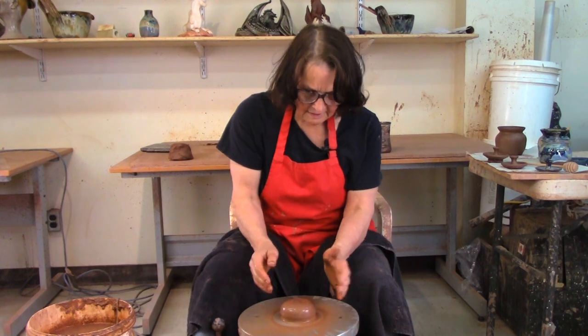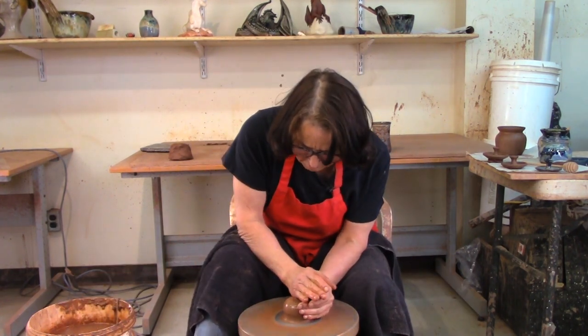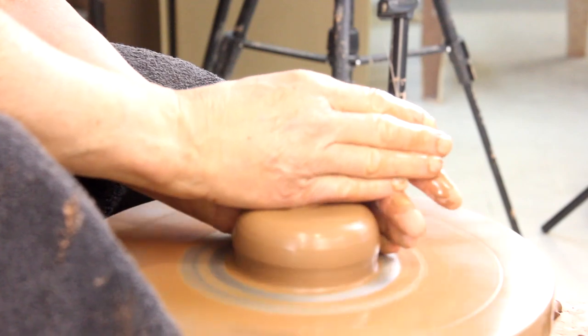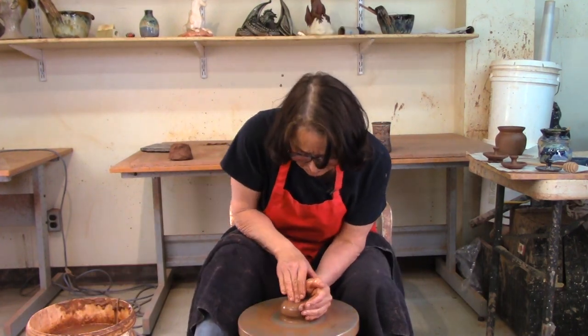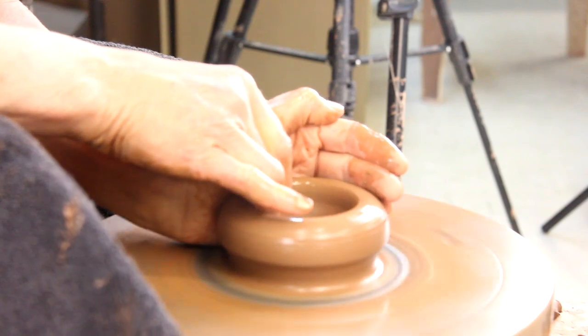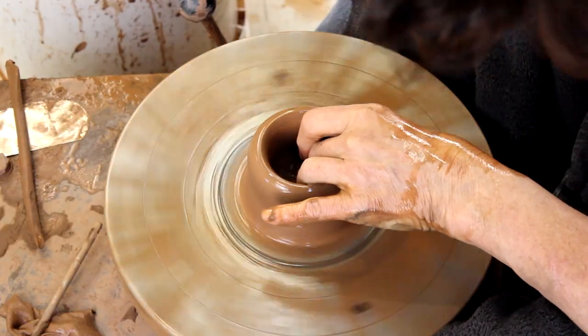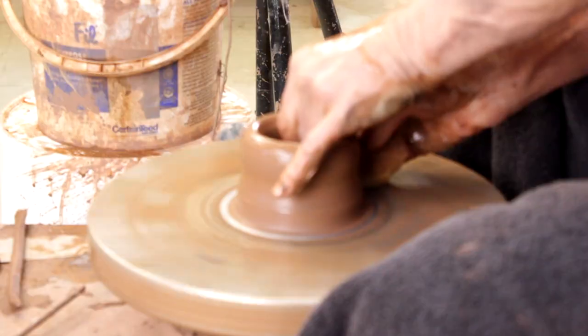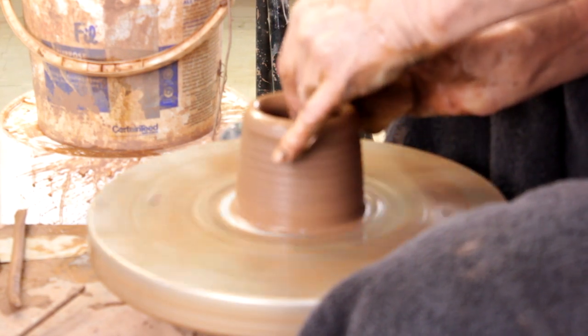I've got the lid made — actually that lid is the extra one. So I'm gonna throw the jam pot now. I like jam pots to be smaller than garlic pots. I'm going to open it up just like I open anything else, pulling my finger to my left palm, pulling it up and going in. This is just a basic little throw.